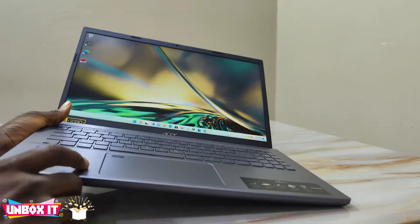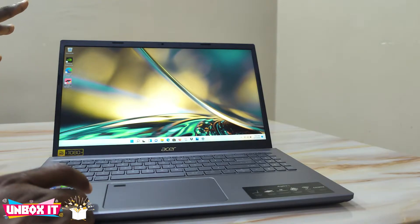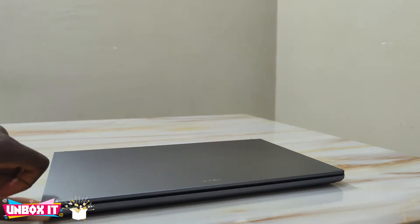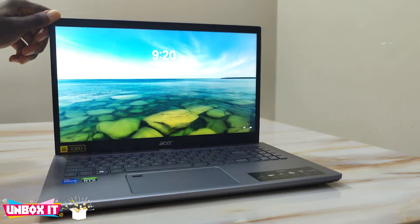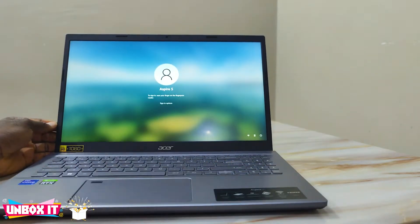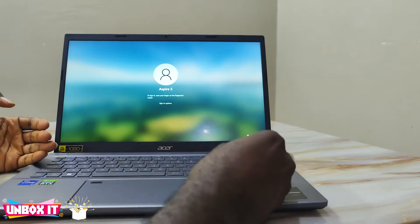The keyboard is also good. They also fixed the lid so you can now lift it with one finger, which was something I complained about on the 14-inch where you could not lift the lid with one hand. They fixed it on the 15-inch. The 15-inch now also has a number pad.